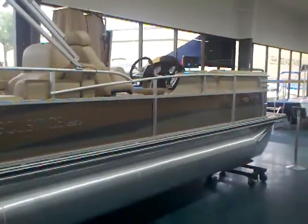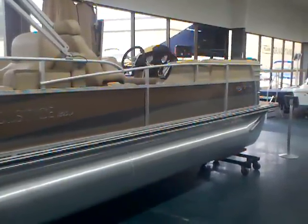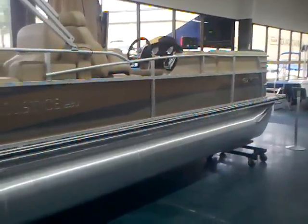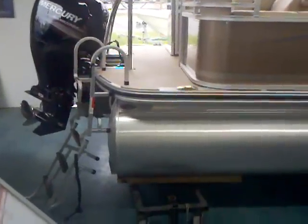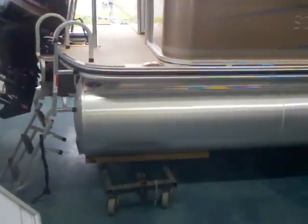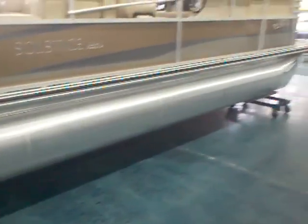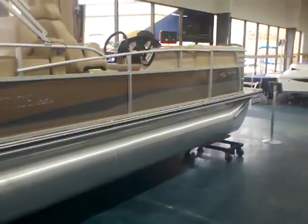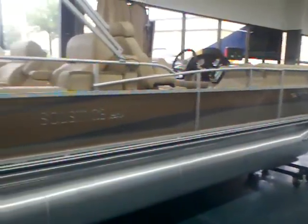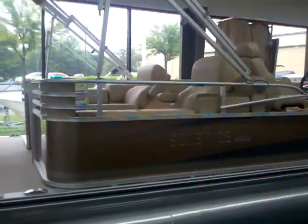Hey everybody, Matt Sellhorst here today with a 2012 Harris Float Boat 230 Solstice. We put a 150 horsepower Mercury four-stroke on the back. You can see the ski tow bar, the nice deep ladder, and the big 25-inch pontoons that are actually compartmentalized with a lifetime warranty on them — you've got a lifetime warranty on a lot of this boat. But let's go ahead and take a look inside, because it's these rear-facing lounge seats that everybody is loving. People out on the water say that is the best seat in the house.